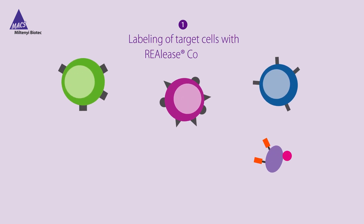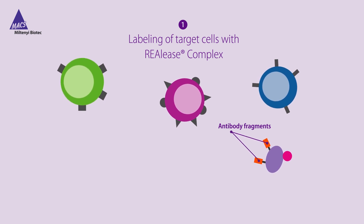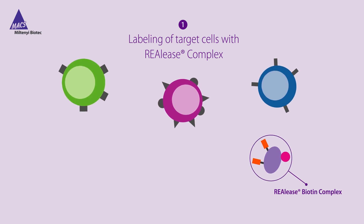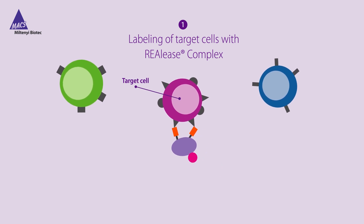Release Microbead Technology relies on recombinantly engineered antibody fragments that are characterized by low epitope binding affinities. When multimerized in a biotinylated Release complex, this complex binds to cell surface markers with high avidity.